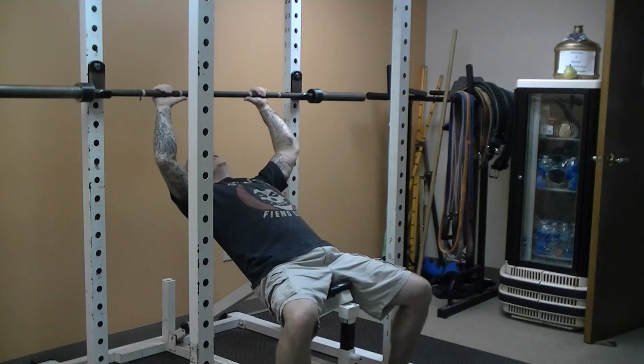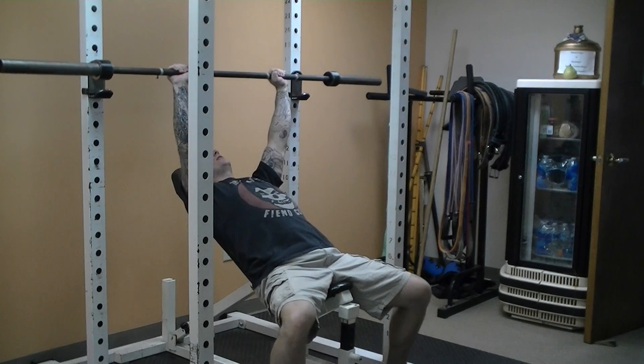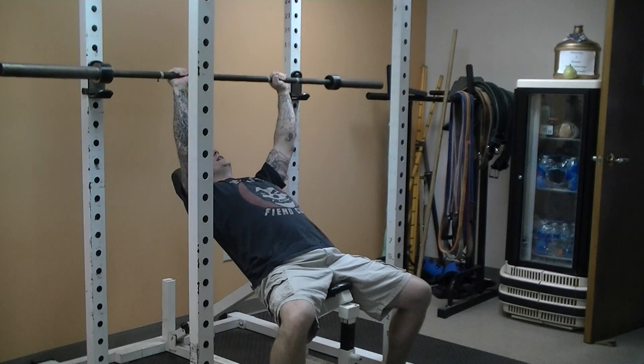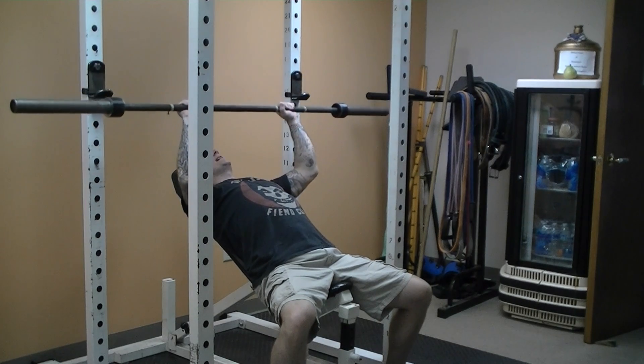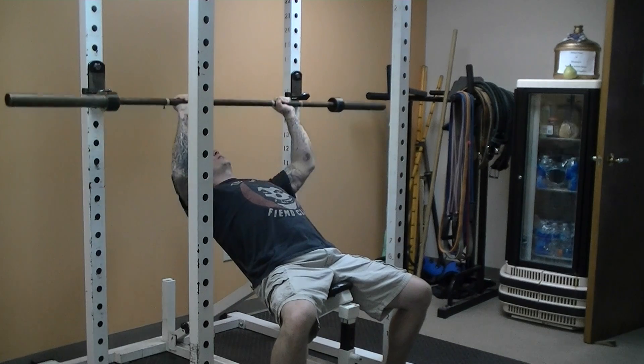After you take your grip on the bar, unwrap the bar and bring it out over the chest so that the shoulder, the elbow, the wrist, and the bar are all in line with each other. Lower the bar, guiding it down with your elbows to the upper part of the chest, and then press the bar straight up.